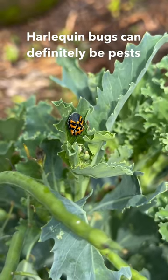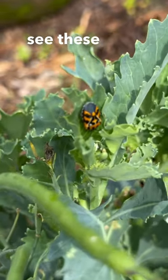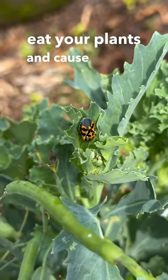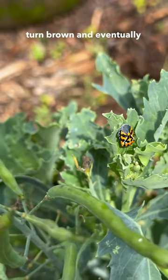Harlequin bugs can definitely be pests in the garden. So if you see these guys, make sure you are getting rid of them because they can eat your plants and cause them to turn brown and eventually die.